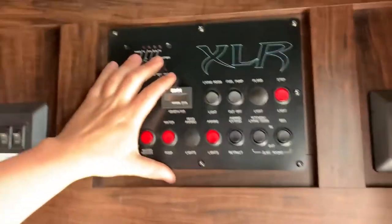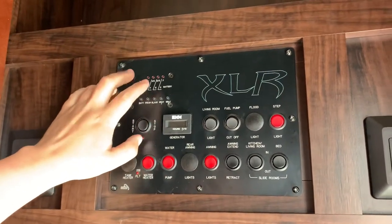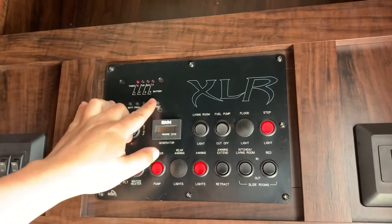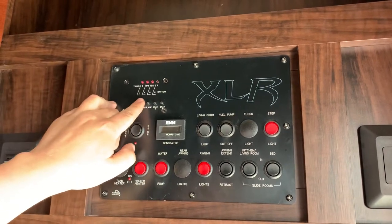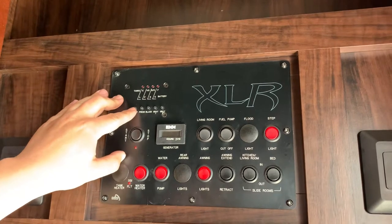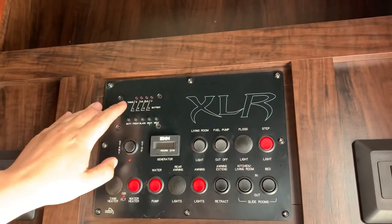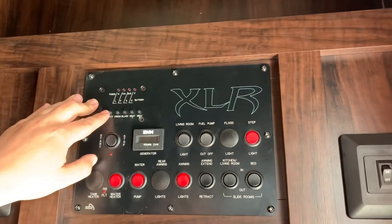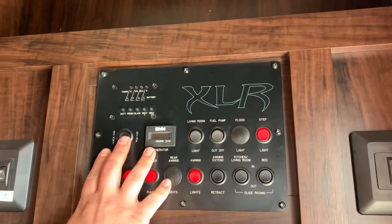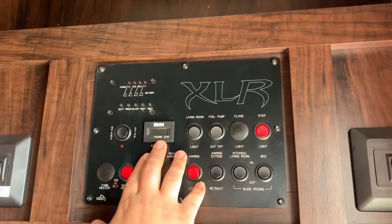This is your main monitor panel. You've got the monitor panel for all your tanks — gray 2, gray 1, black, and fresh tank. The battery button here is only really there for when you're running off your batteries; it's going to automatically show full when you plug in. That's just there for running on batteries. Here's your button to start and turn off your generator and how many hours it shows.